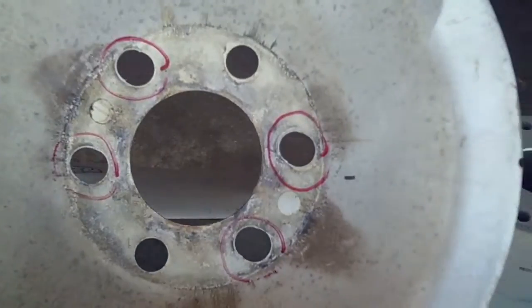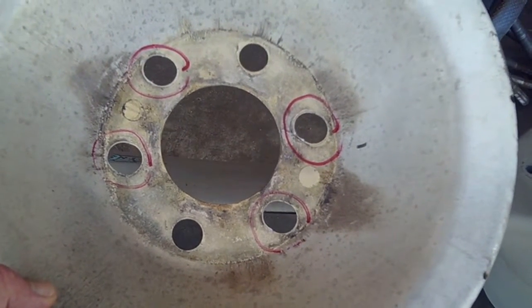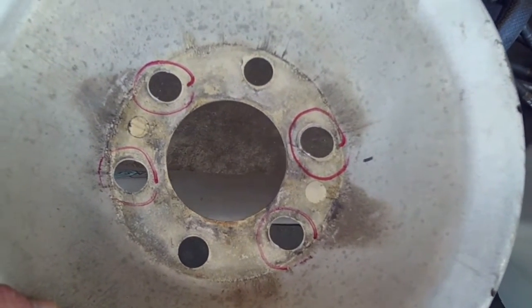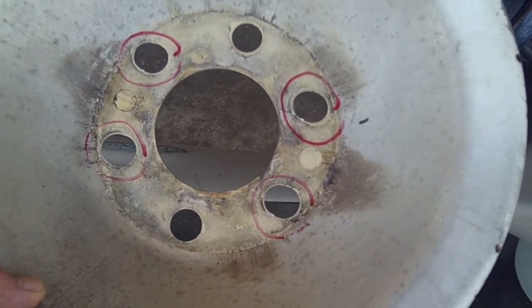So what happens when you don't do that is you wind up with a spinner back plate that looks like this. Notice that I've circled the red holes — four of them have been punched out. It's distorted the metal. So we have a new one on order. But that's why you have to be so careful on the Tigers. It's the only aircraft in our line that this is true on.